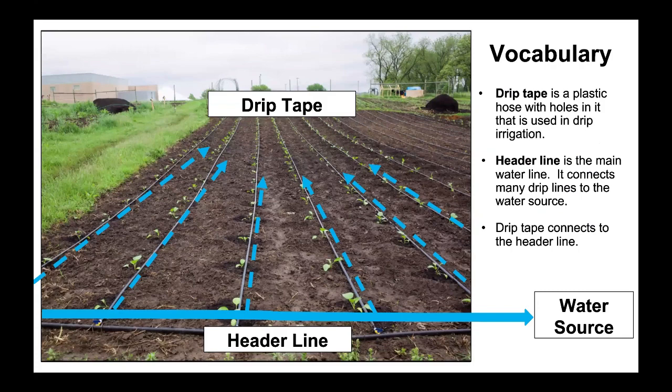Vocabulary. Drip tape is a plastic hose with holes in it that is used in drip irrigation. Header line is the main water line. It connects many drip lines to the water source. Drip tape connects to the header line.